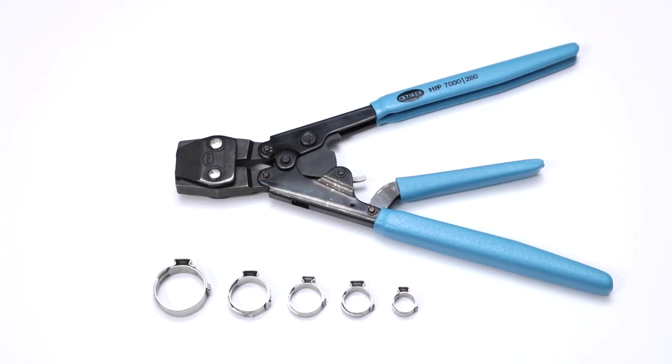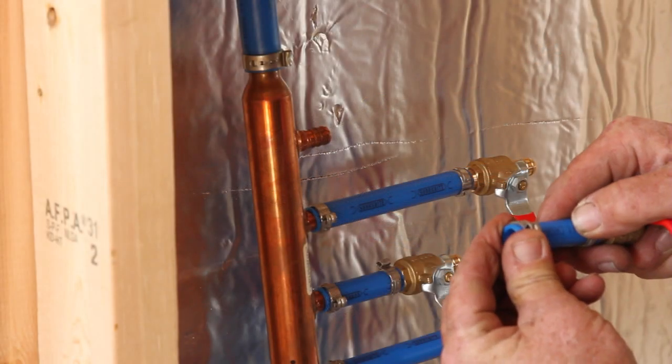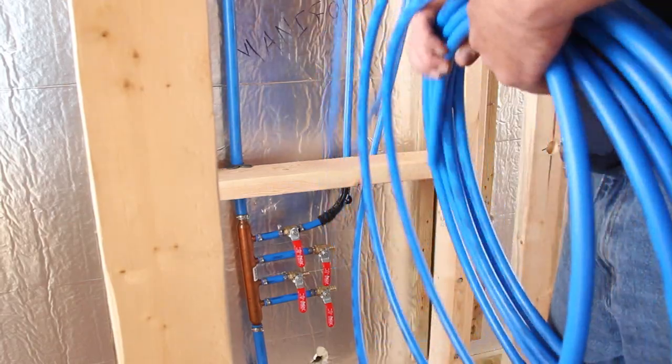With the Odecker PEX grip system, there's only one easy-to-use tool for all clamp sizes. The PEX grip system will make the job easier and reduce total installation time dramatically.